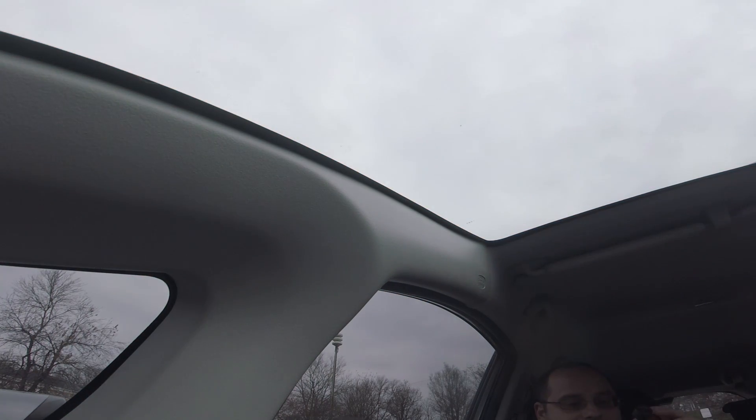I'm Joshua Bardwell and you're going to learn something today — specifically why you should always bring more than one quad to a flying session.